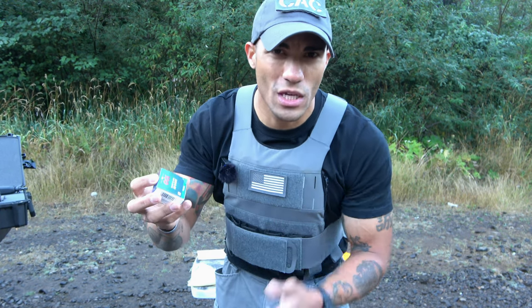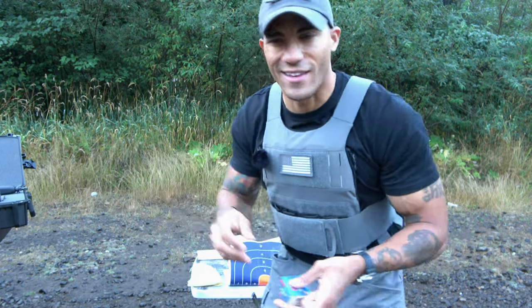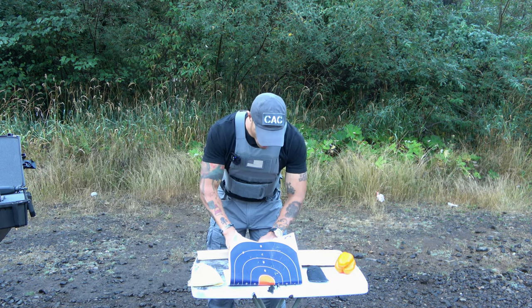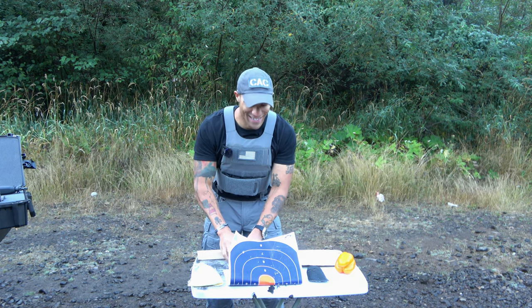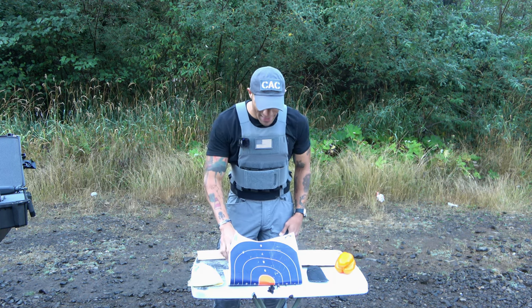From what I've seen with the reviews, people pretty much just use this for videos or sort of a special effects kind of thing. But today, of course, we are using this for science. So we have a bunch of these blanks — they were pretty inexpensive. If I remember, I'll put a link in the video description where you guys can actually get these blanks.